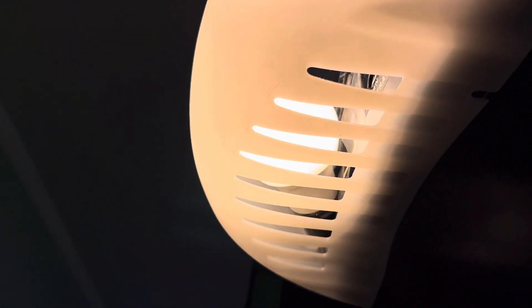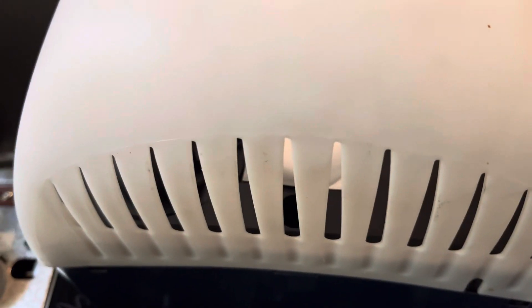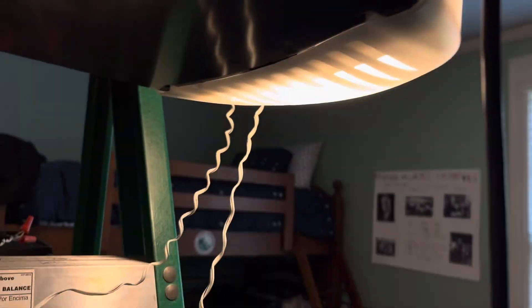This opener does come with new style light covers, which just means that the little holes on these that kind of vent everything are a little bit bigger than most. This Chamberlain here has old style — the little holes there are smaller than the ones on this.